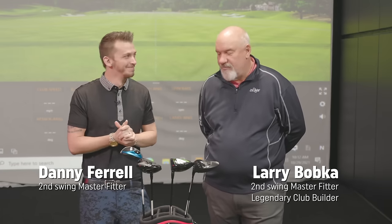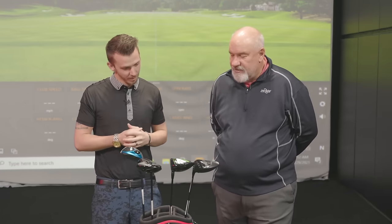Good morning. I'm here at Second Swing. I'm Larry Bobka, along with master fitter and friend of mine, Danny Farrell, and we're going to talk a little bit about drivers and a little bit about adjustability drivers.